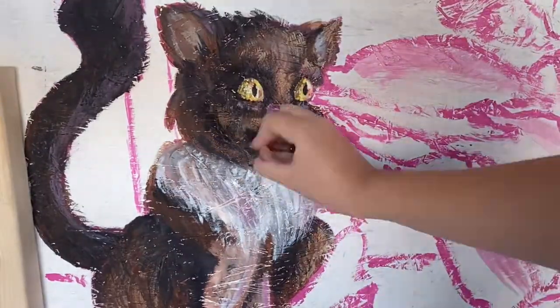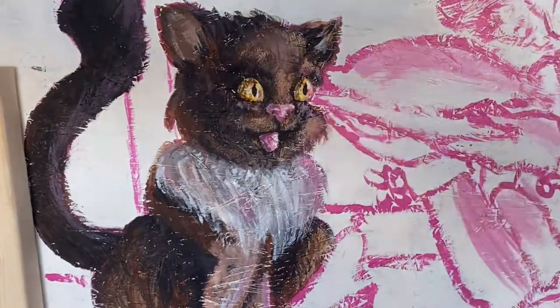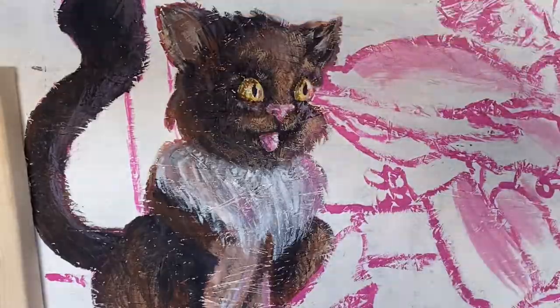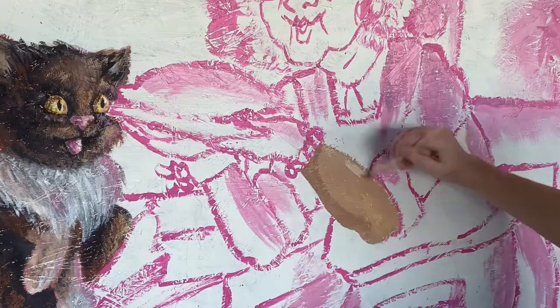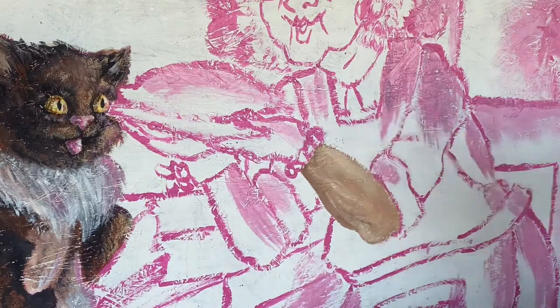That's when I brought out the fan brush. That was so anti-climactic. But the cat painting was fun. Then I got started painting the granny, and of course I wanted to do the arms first, because it was a test.